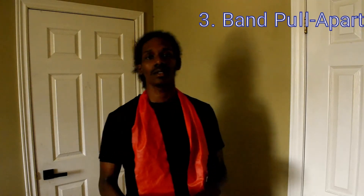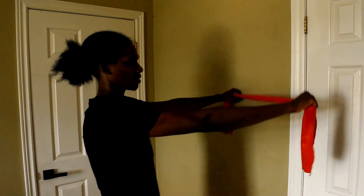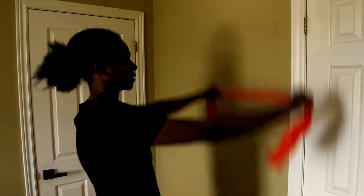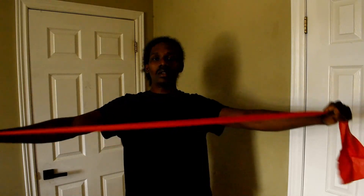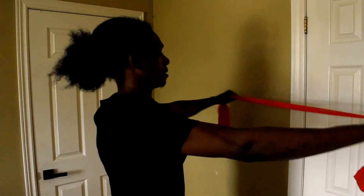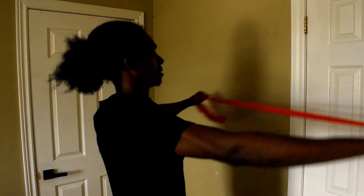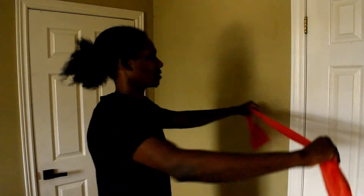Now we're onto the third exercise — the resistance band, also one of my favorites. Grab the band shoulder-width apart with your arms at shoulder height — not too high, not too low. All you're going to do is pull towards your lower chest, around nipple height. What you really don't want to do is yank it quickly, because you're not recruiting the muscles correctly — you're not getting the muscles to activate and recruit together at the right time. Make sure you're doing it slow and steady.